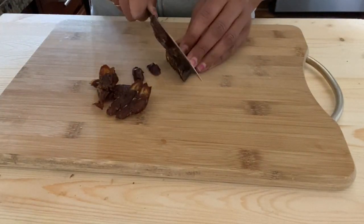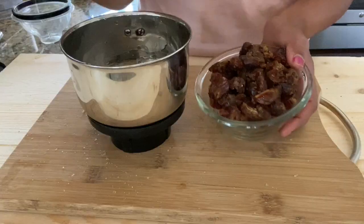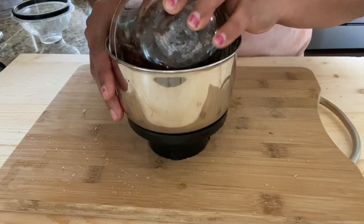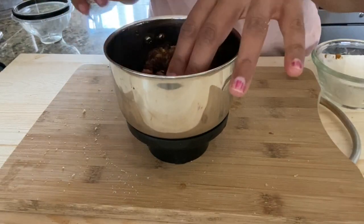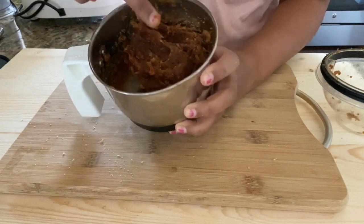I have used around 12 to 15 dates to make these balls. I'm going to transfer these dates into a mixer jar — you can also use a food processor here — and we will make a fine paste out of it. Our dates paste is ready, so keep this aside.